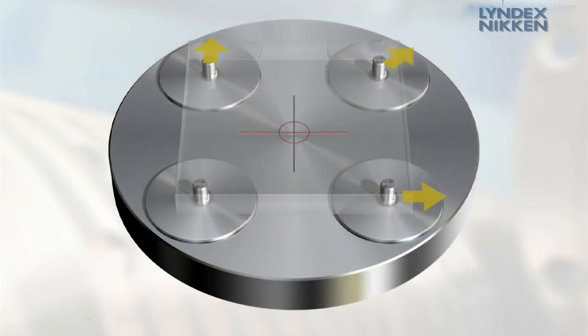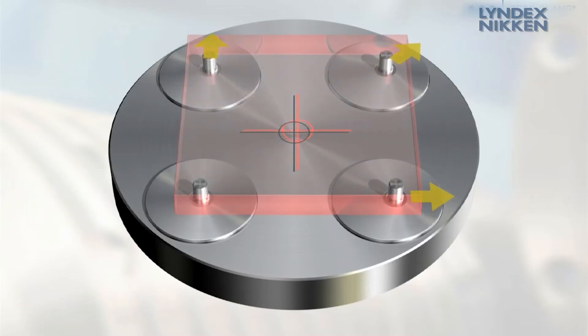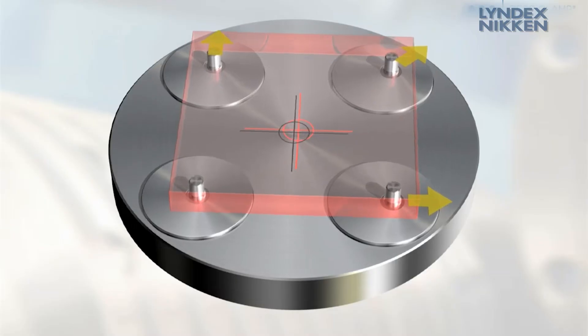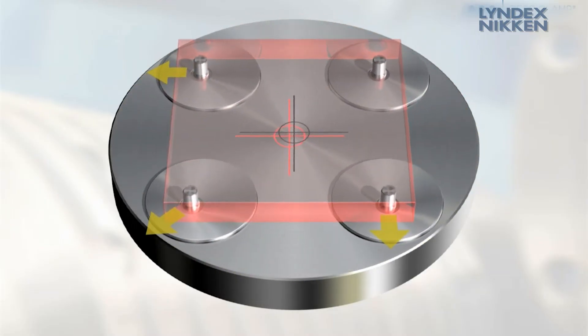By the way, conventional systems often show a problem with regard to the thermosymmetrical aspect, insofar that thermal variations shift the workpiece out of the zero position. The reason for this is the use of zero bolts, free bolts and floating bolts in the clamping system.